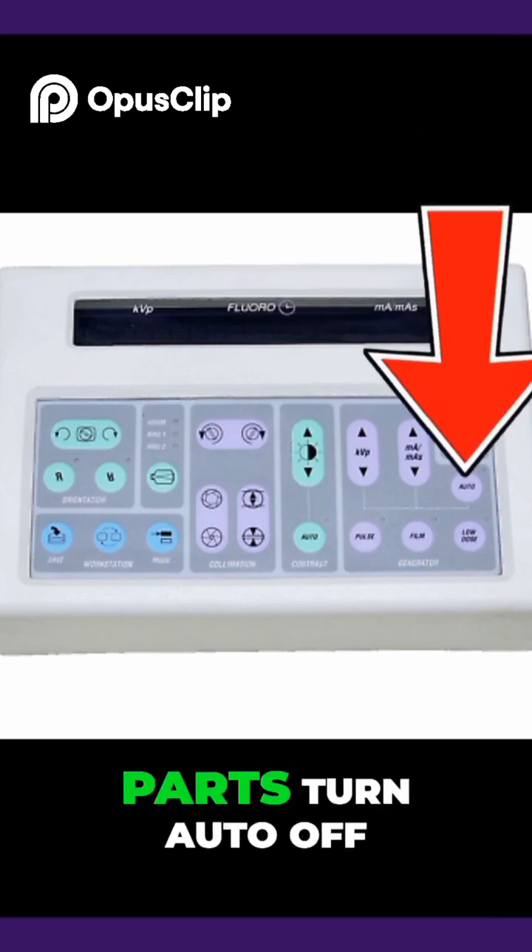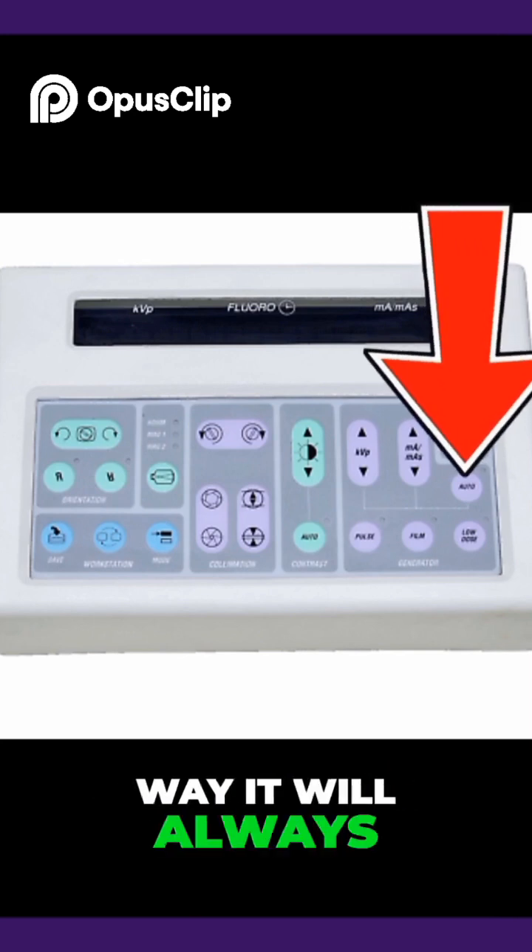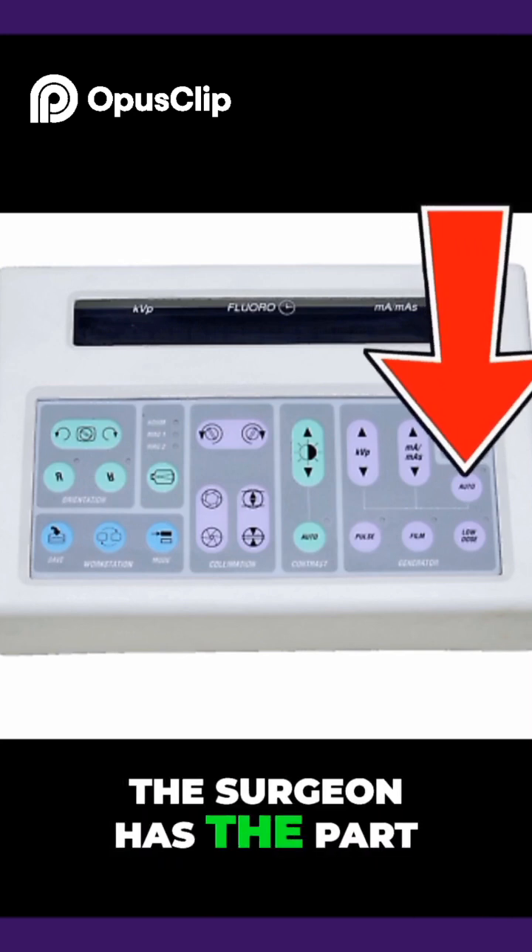When x-raying small body parts, turn auto off. That way when you get a good image, it will always maintain good quality and not depend on where the surgeon has the part.